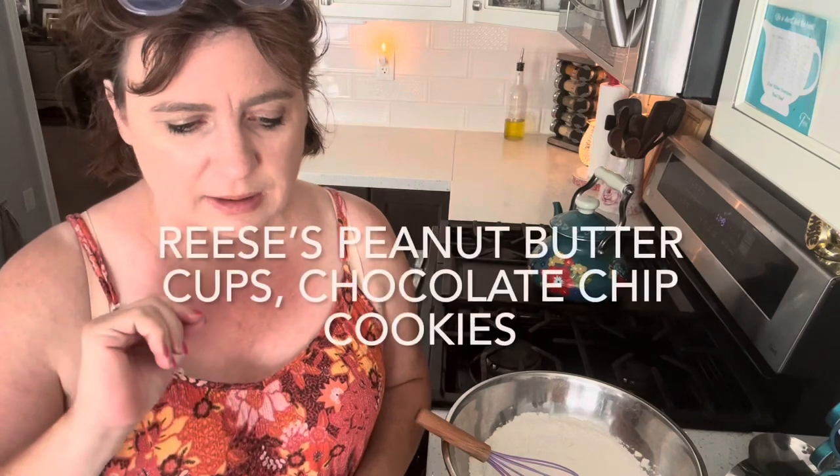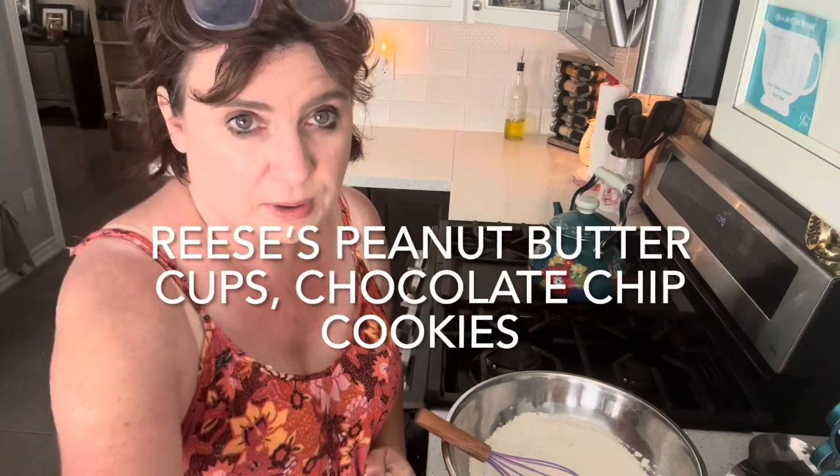Hi Neighbors! Welcome back to another video of Cooking with Neighbors. It is I, Jerry Ellen, and today I'm going to be making Reese's Peanut Butter Cookies.